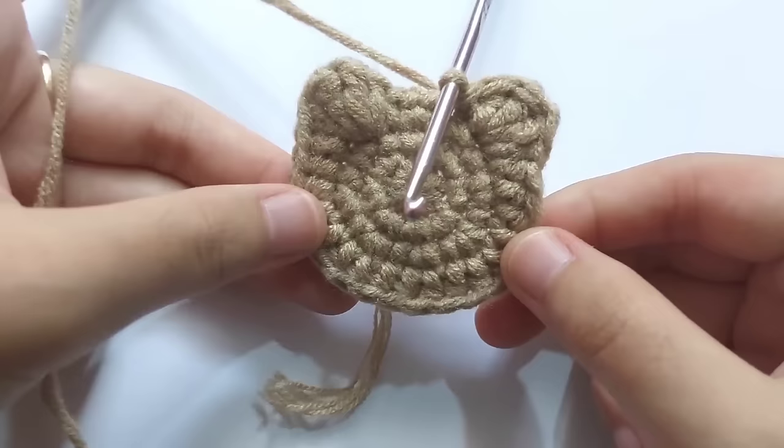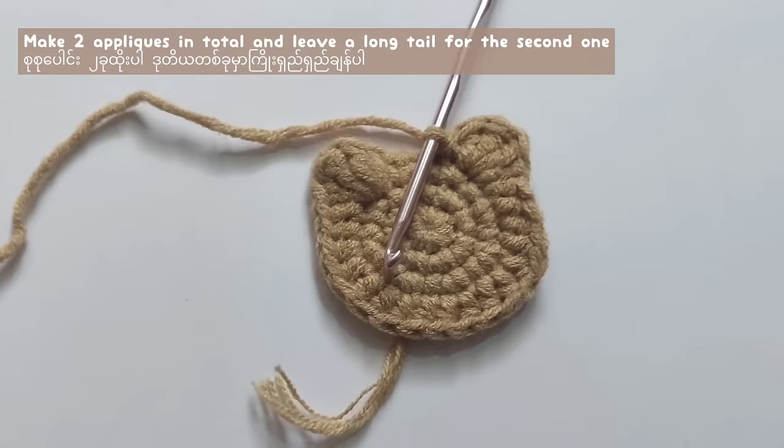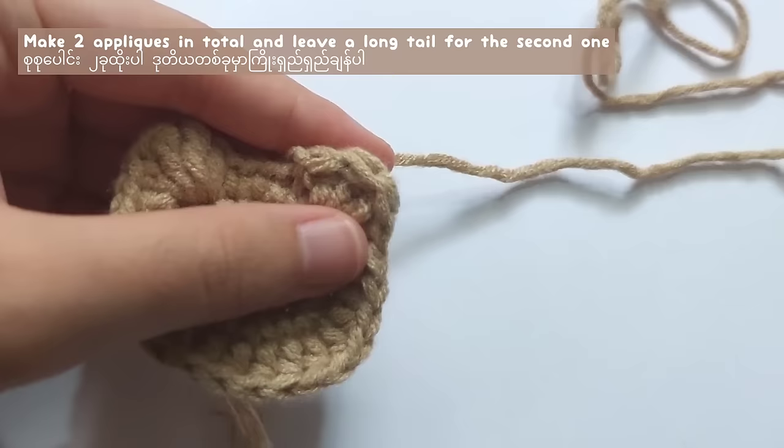After that, repeat round one to round four again so there will be two pieces total. For the second one, leave a long tail for sewing.